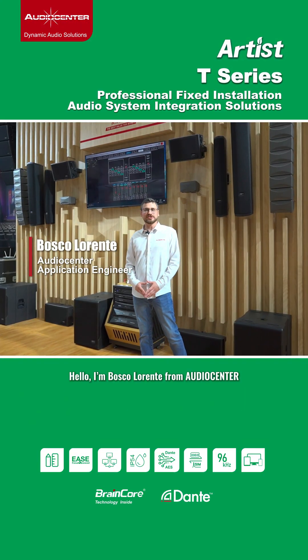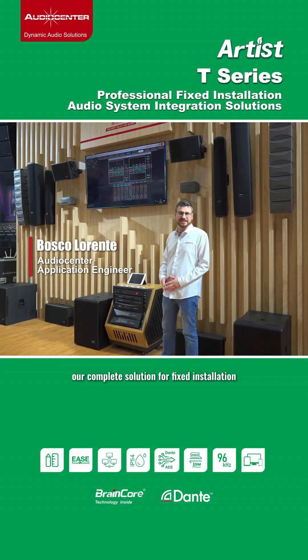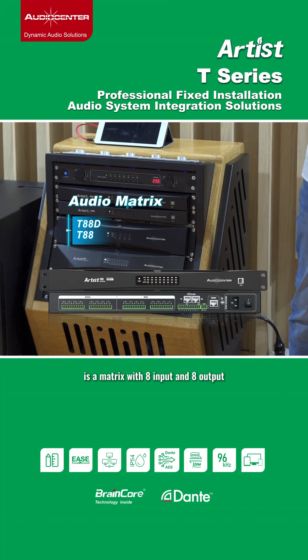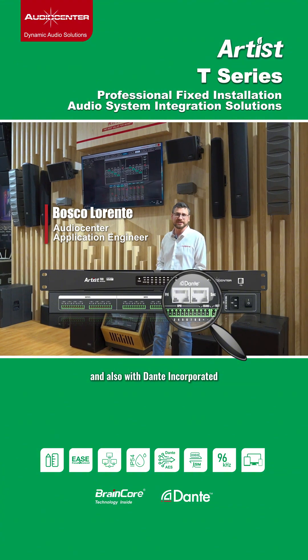Hello, I'm Bosco Lorente from Audio Center and this is the T-Series, our complete solution for fixed installation. It includes the matrix, the T88, a matrix with 8 inputs and 8 outputs, with all the control and process capabilities you need, and also with Dante incorporated.